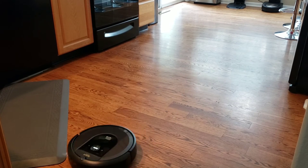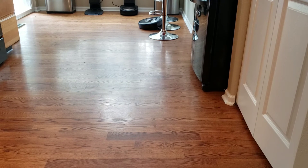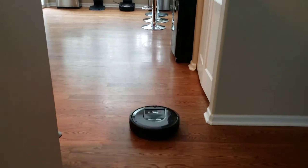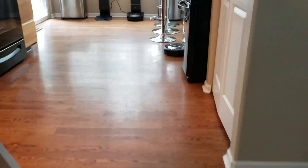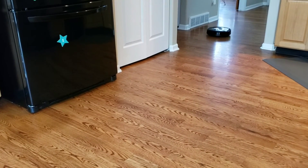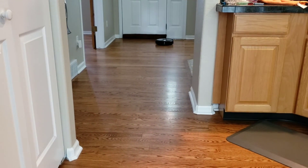Just from my first training run with the Roomba i7, I found that it navigates more efficiently and easier than the Roomba S9. The i7 completed its first training run in an hour and 43 minutes, where the Roomba S9 did it in 2 hours and 5 minutes.